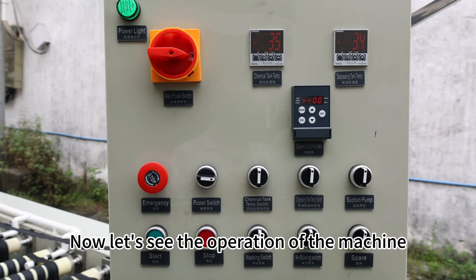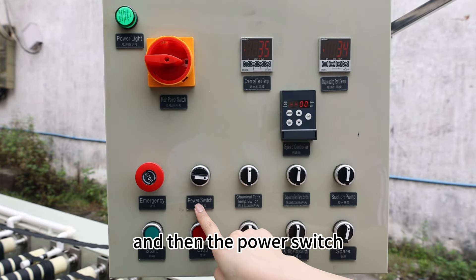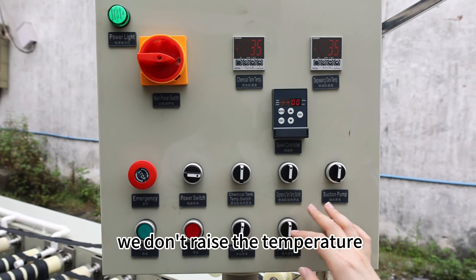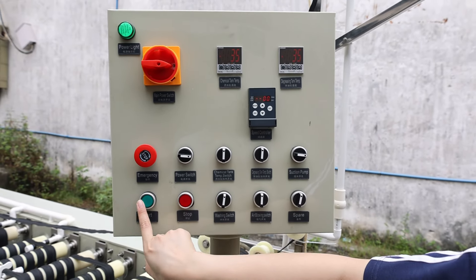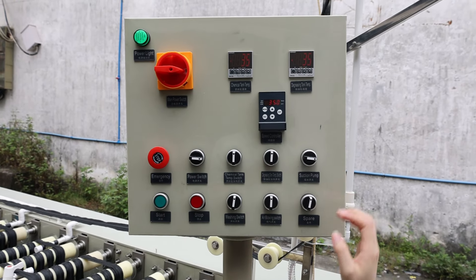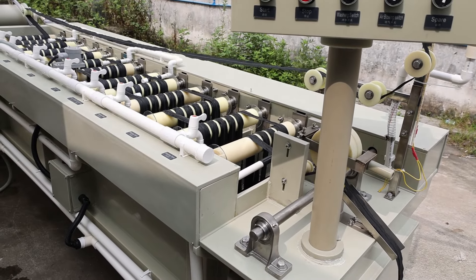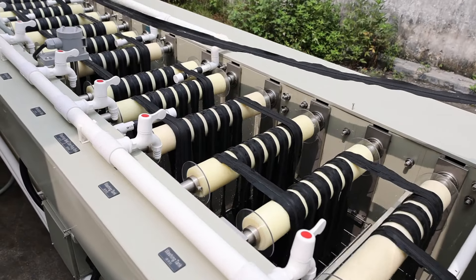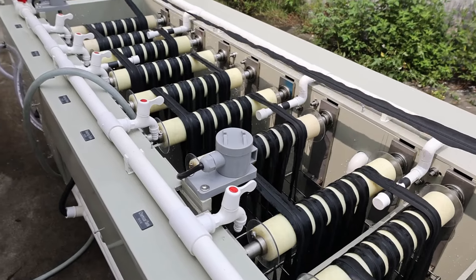Now let's see the operation of the machine. First, you need to turn on the main power switch, and then the power switch. Because we are just testing the machine, we don't raise the temperature. Then we need to turn on the machine.